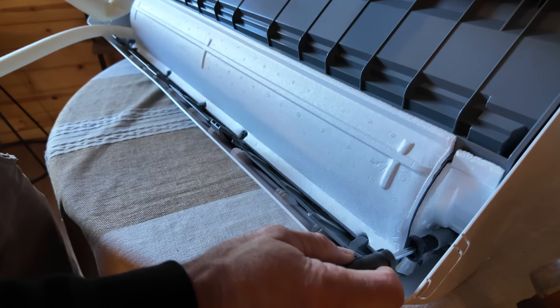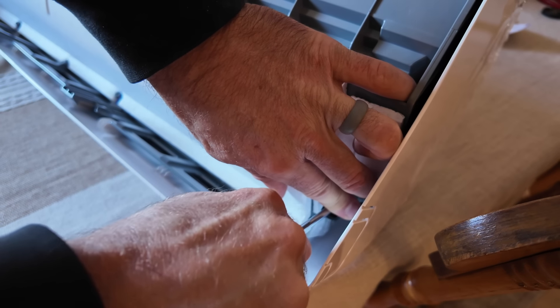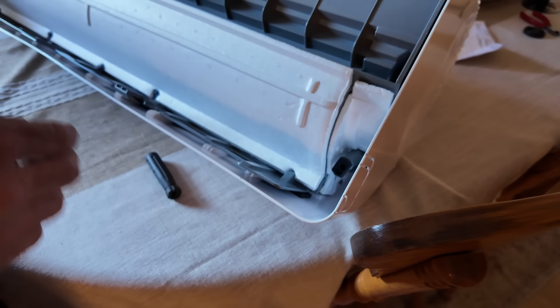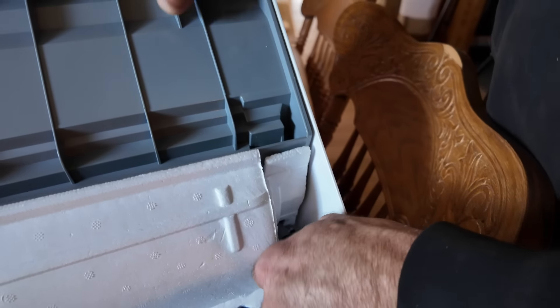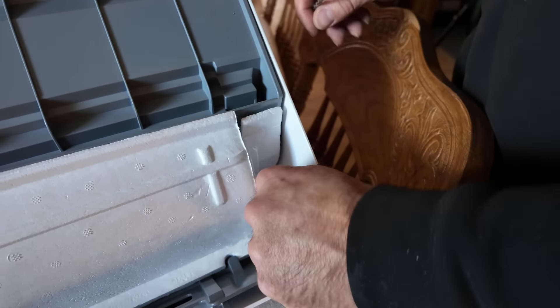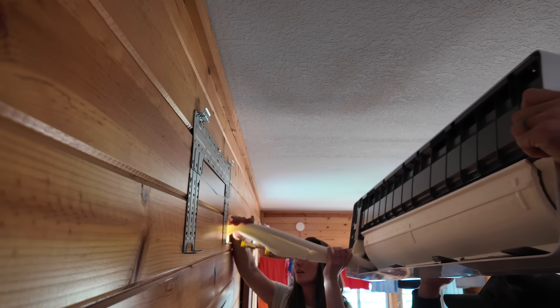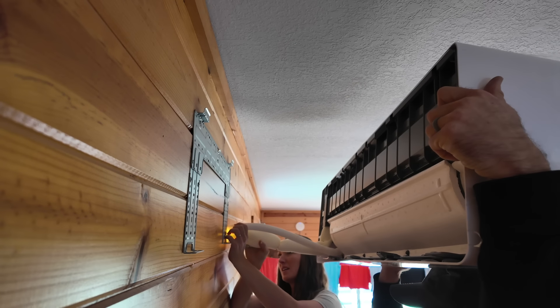I'm just going to try and use the screwdriver to push this thing in. Oh no — just lost your tool. It kind of came back out a little bit. I need something skinnier. That worked. So both of these are going through the hole.